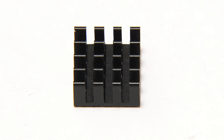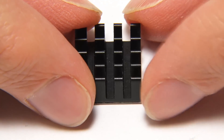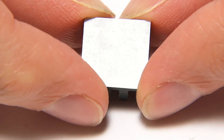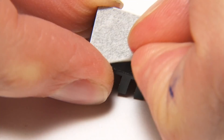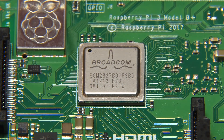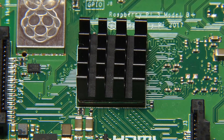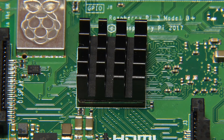The first cooling solution I'm going to try is this tiny little heatsink designed for something like a Raspberry Pi. You can buy these for about a pound or about a dollar. They attach using thermal tape on the back. So I'll take off the backing and just apply this to the Pi — and there we are, nice and secure. We've got a little heatsink on our Pi. We'll connect it all up and rerun our tests.